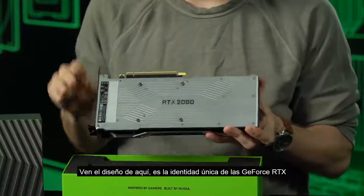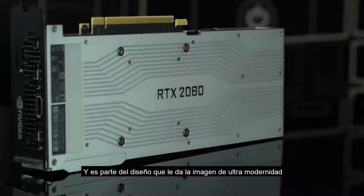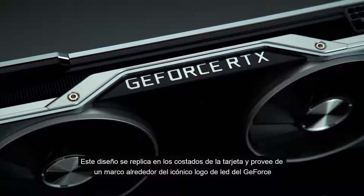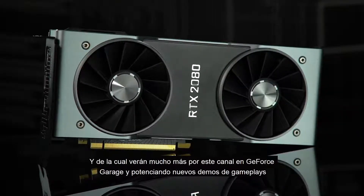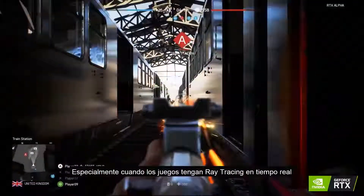Now here's the backplate I mentioned earlier. See the design here? That's the unique GeForce RTX identity, and it's some of the only design on this very low-profile, ultra-modern-looking card. This design is echoed on the sides of the card, and it provides the frame around our iconic LED-lit GeForce logo on the side. It's a beautiful and powerful new entry into our GPU lineup, and we'll be showing it off lots more on this channel, with upcoming GeForce garage builds, powering upcoming gameplay demos, and especially titles with real-time ray tracing.